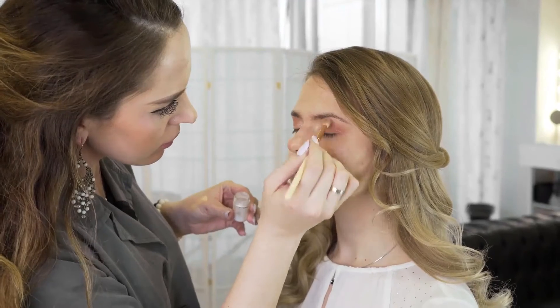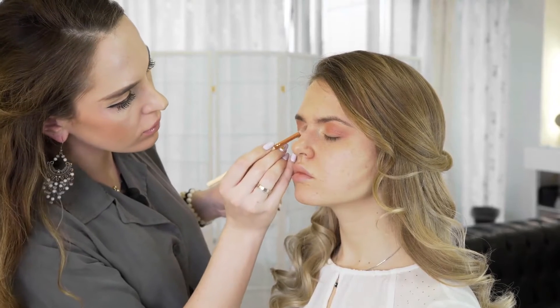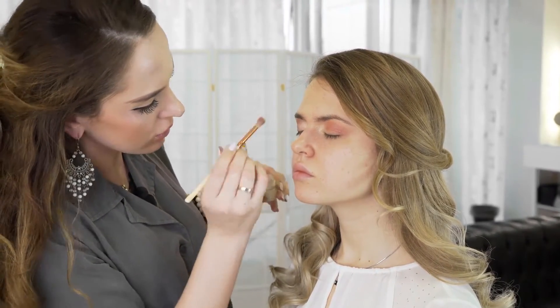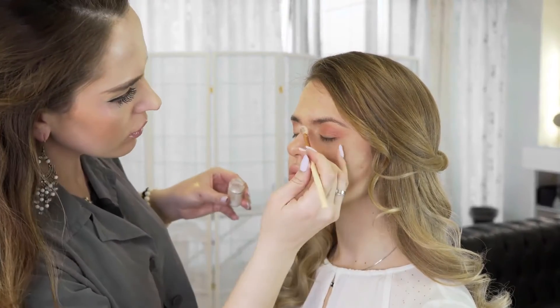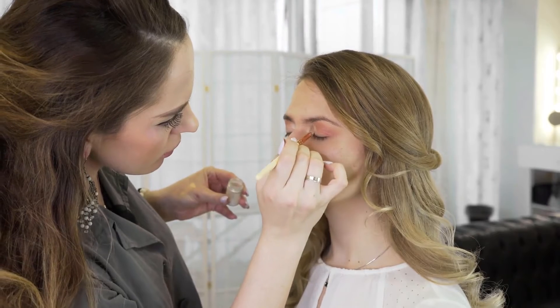Look for a baby toothbrush that has a thick, easy-to-hold handle. You will be able to get a better grip on a large handle, particularly if it also has a non-slip cover, because your baby's toothbrush can get slippery. This can prevent slippage that might startle or slightly injure your baby.